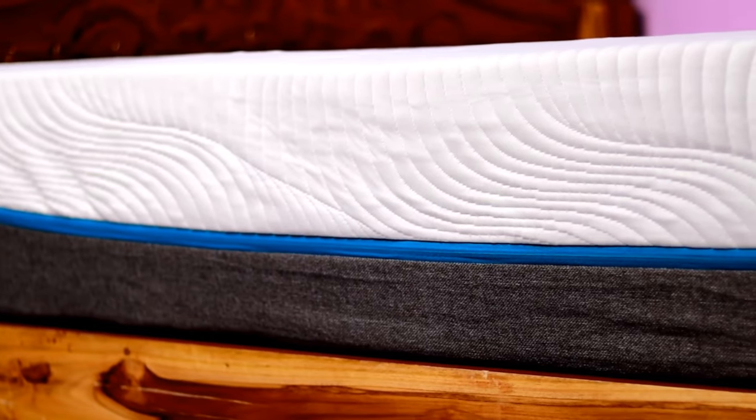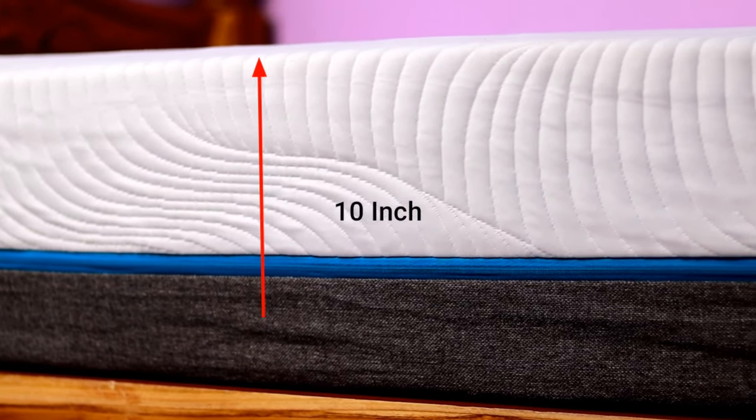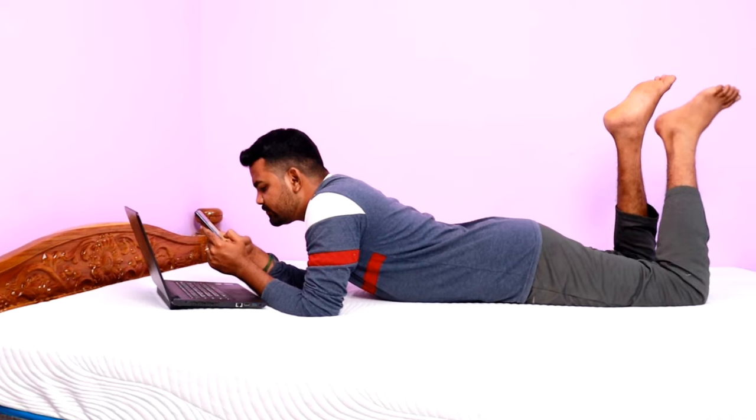The first layer — the 550 GSM fabric cover — is very soft and comfortable. This mattress is 10 inches thick. It is stable, has a nice fit, and adapts to your body shape, being both soft and firm while providing body support. The 2,500-plus air channels are made from hyper-elastic polymer material.